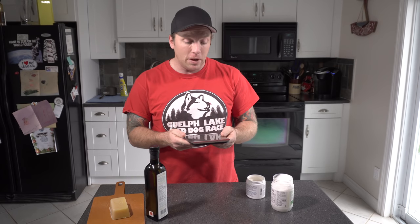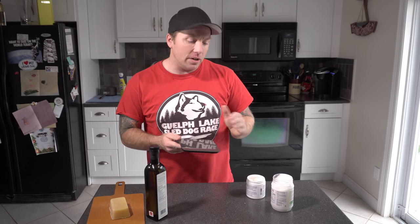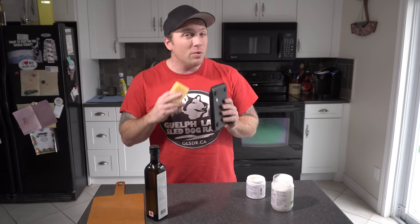Another thing I'm going to suggest is an electronic scale. If you're feeding raw, you probably already have one for measuring your dog's food, and it's going to make things a little bit easier. I'll be talking in both imperial and metric measurements, and it's easier to do conversions by weight — but you don't need one; it's not necessary for this recipe.